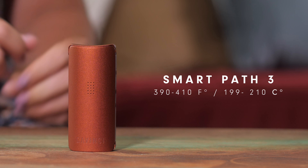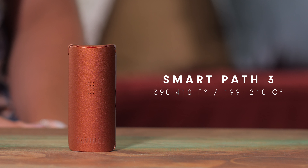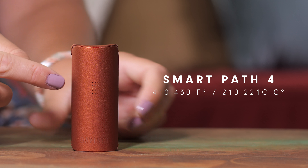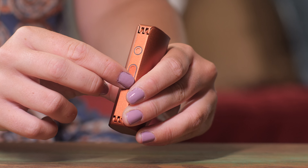Smart path three: 390 to 410 degrees Fahrenheit, 199 to 210 Celsius. Smart path four: 410 to 430 degrees Fahrenheit, 210 to 221 Celsius.